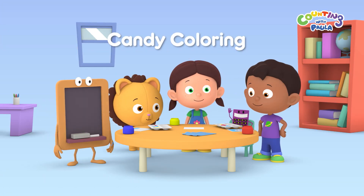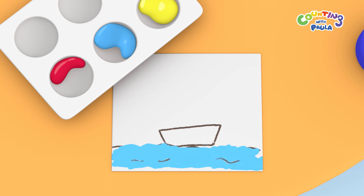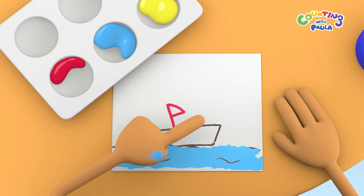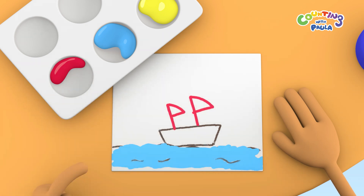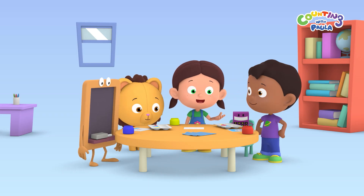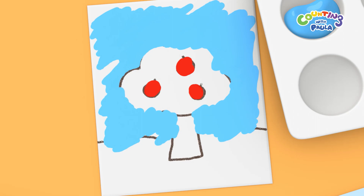Hi everybody! Whoa, that's a cool boat, but there are no sails on it. Thanks Chalky. Now we have one, two, two sails on the boat. And that's a lovely picture of an apple tree, Tim and Chalk.